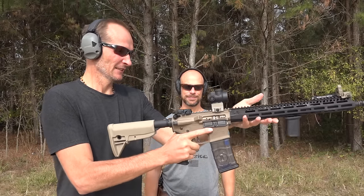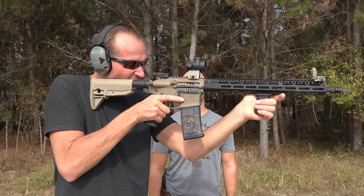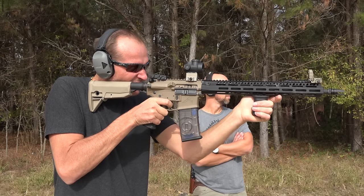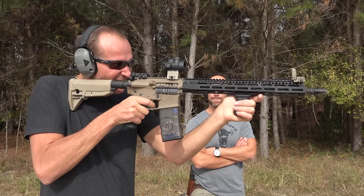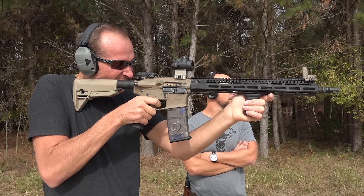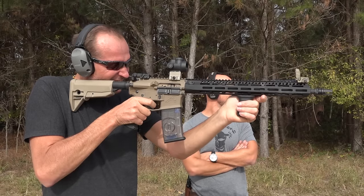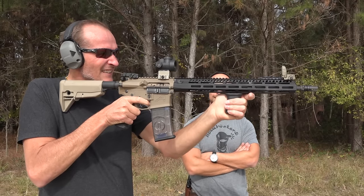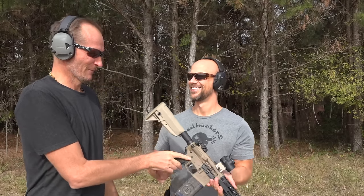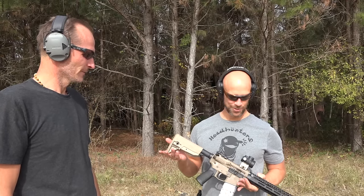You're high up on the grip like we talked about. Do you see the dot? Yeah. So you're just gonna put it on the target and whenever you're ready you've got to take it off safe. Got it. Got it again. Put it on safe, finger off the trigger. So what'd you think? That was awesome — it's got a lot more kick than a .22. It does, but it's still not bad. It's very easy to use.